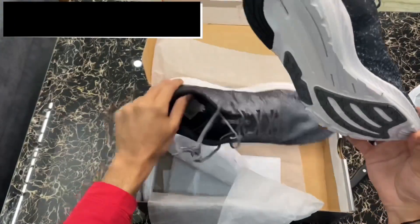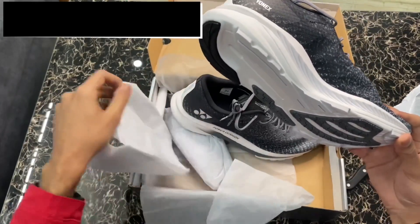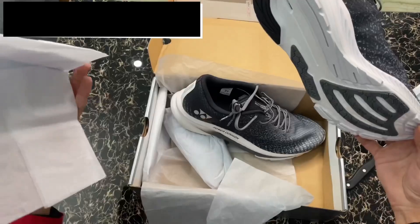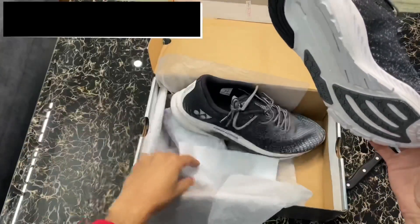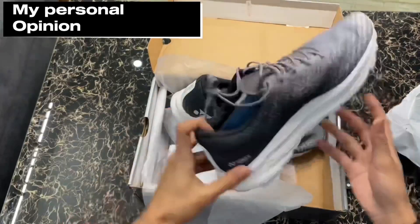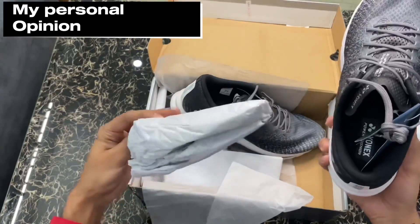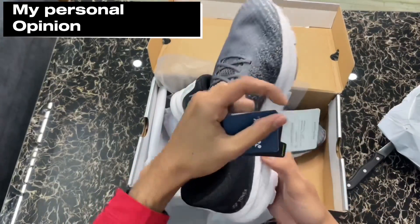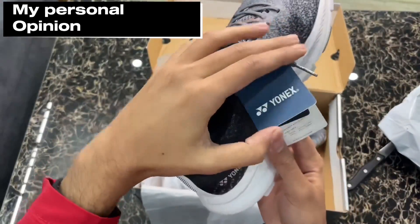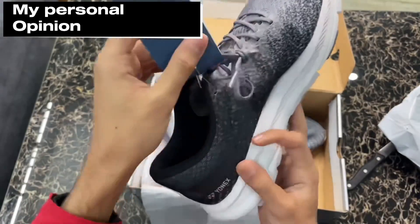So, what is my personal opinion about these shoes? I have used Yonex shoes for the first time — a running shoe obviously. When I wore it, it feels very good cushioning. In terms of design, it is very well designed and looks stylish whenever someone sees it for the first time.